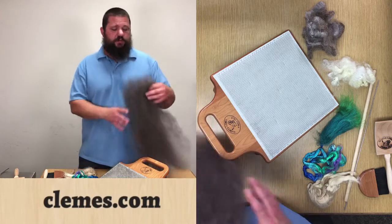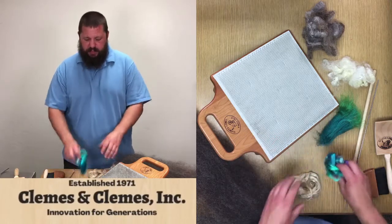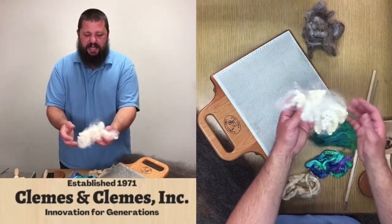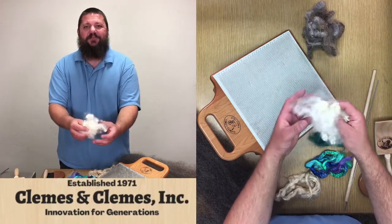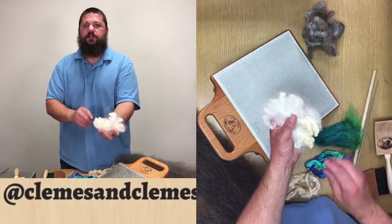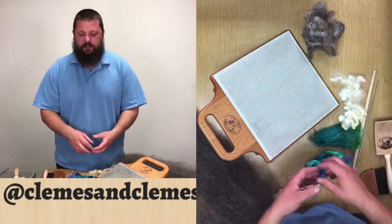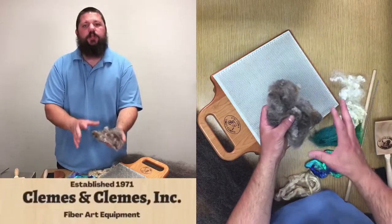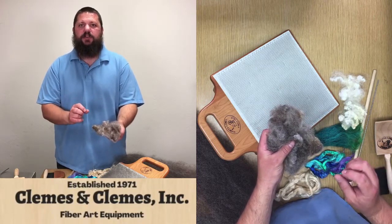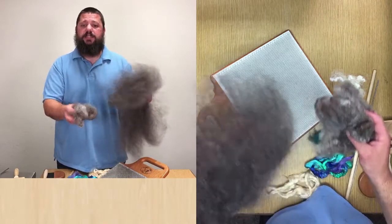We're going to start with a base layer of some wool and we're going to add in some bamboo, some silk, some fire star, and some locks. These locks are really curly — I think they have a little bit of BFL in them, it's a mixed breed. These ones we're not going to card; we're going to leave them curly so they'll have lots of character in the final yarn. Then I have some more locks that we are going to card directly onto the blending board, and that'll let you see the difference between using fiber that has already been processed and something that has not.